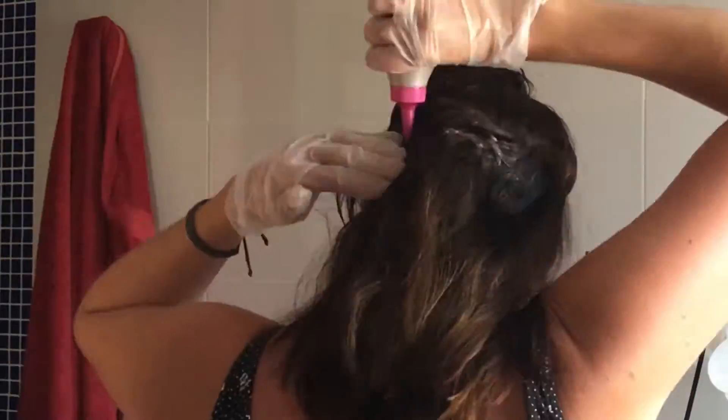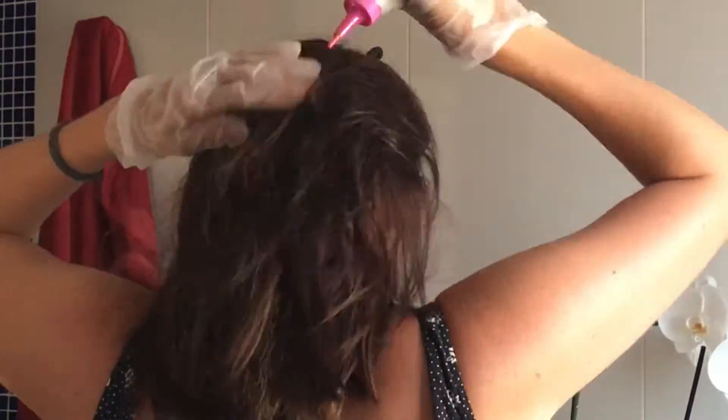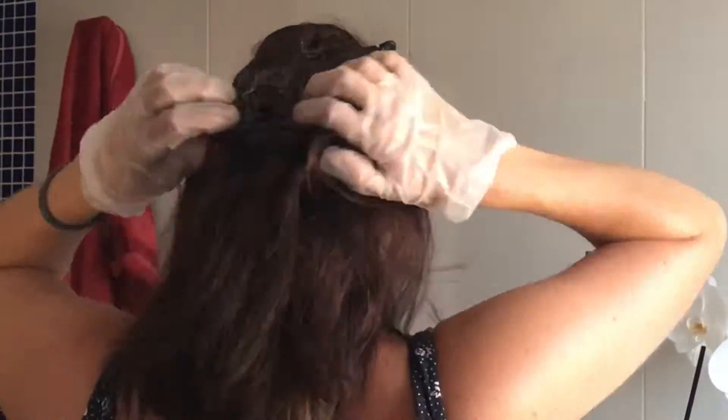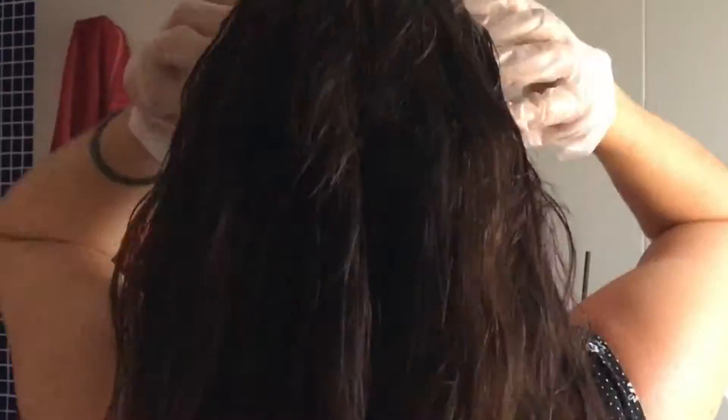I put my hair into sections and place the liquid across, making sure that I massage it into my roots. Then I go up from the sides from my ear upwards, making sure I cover all of that grey. I then massage it all in and make sure that I get around the front of my head where the grey is. Give it a good massage.